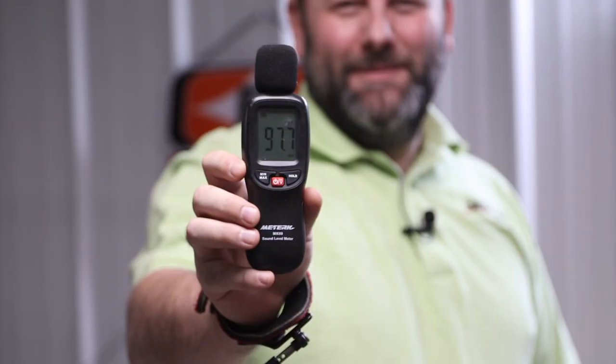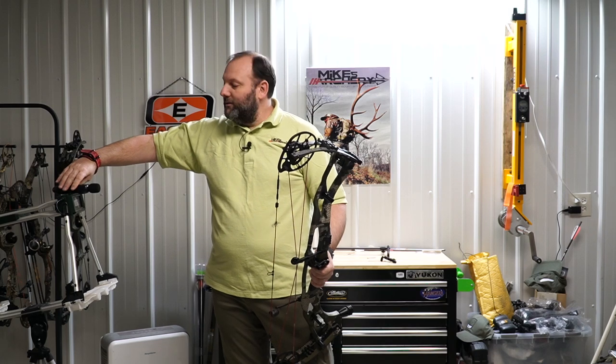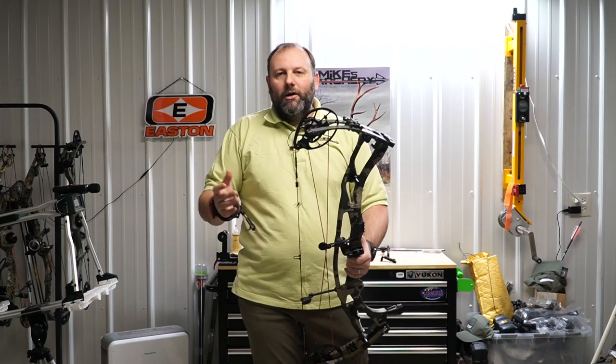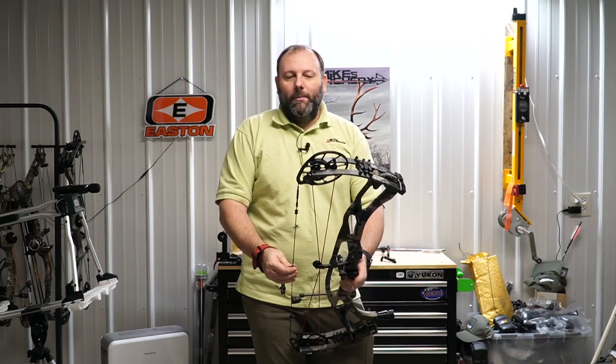The noise rating on this bow came in at 97.7 decibels — right in the middle of what we're seeing from most bows. It's definitely not the loudest bow and certainly not the quietest, but it sits right there in the mix as a decently quiet bow.